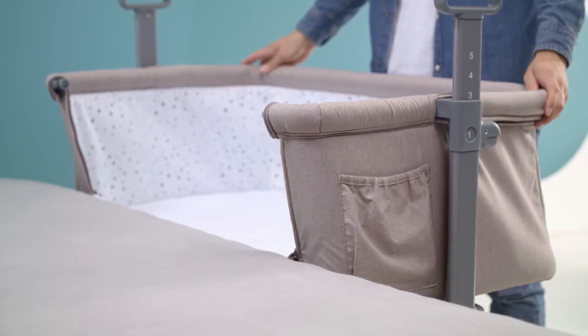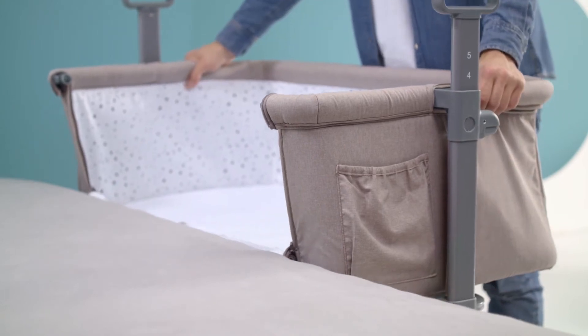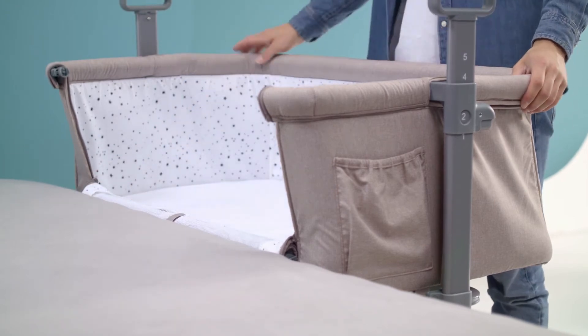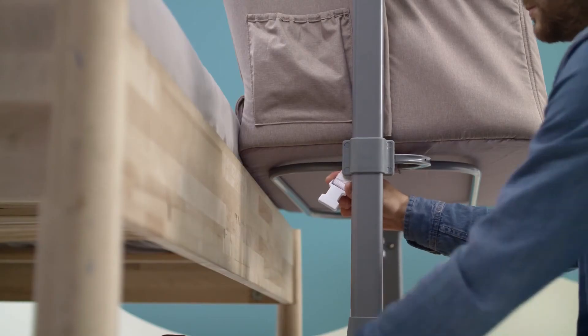Now I'm going to tell you how to position the cot by the parent's bed. First, adjust the height of the cot so that the rolled-up side is at the level of the parent's bed's upper mattress line.